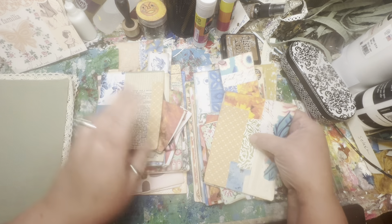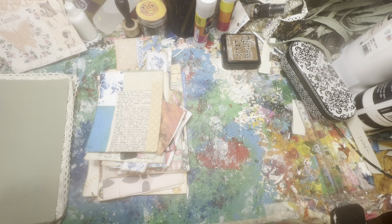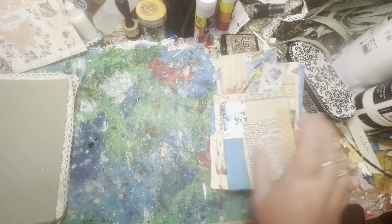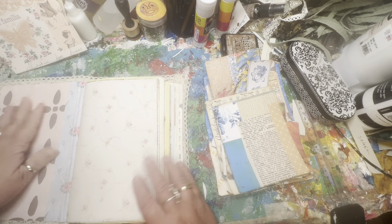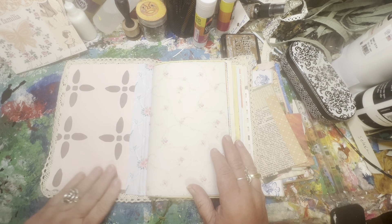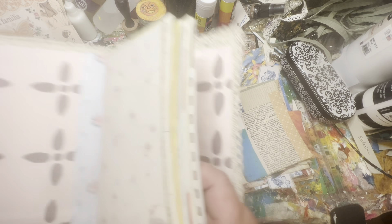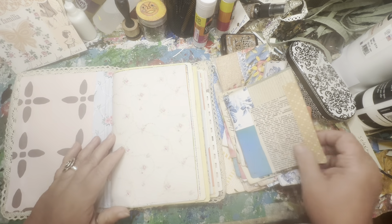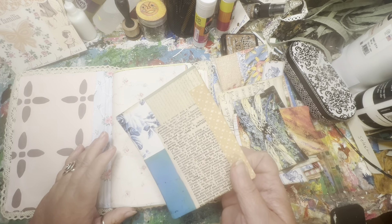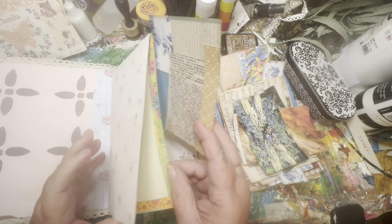I've kind of made two piles. They're not exactly the same but they're similar, and we're going to see what we need in each book. I'm not going to do the pocket on the insides of the covers — I'm going to save that for a different day. But let's take a look at maybe adding some pockets and where we're going to put them in the journals.